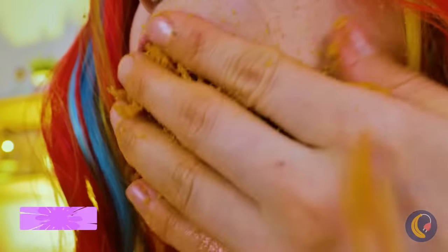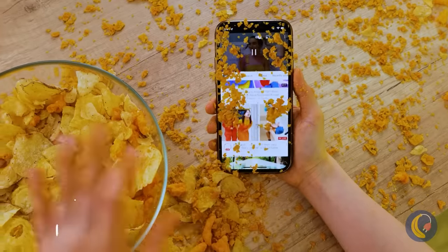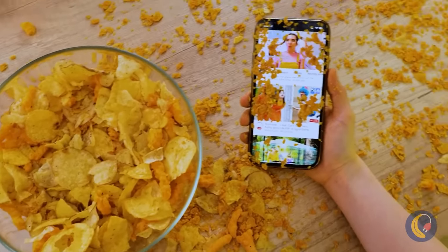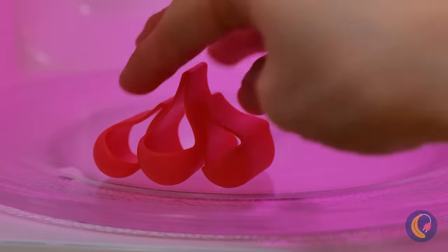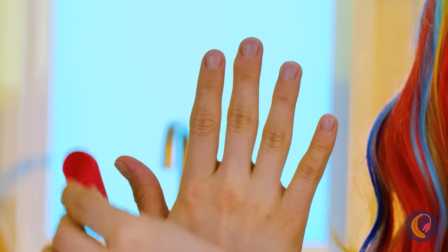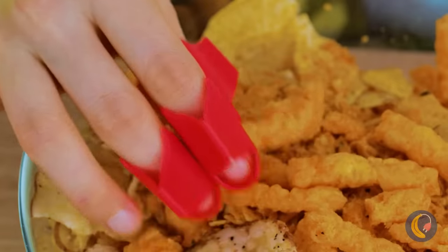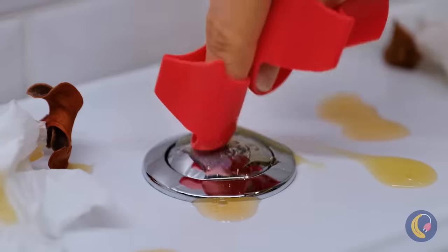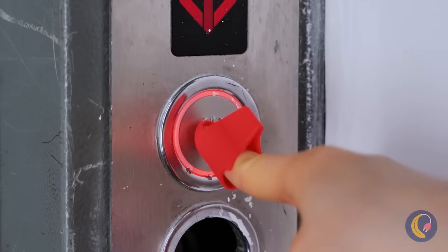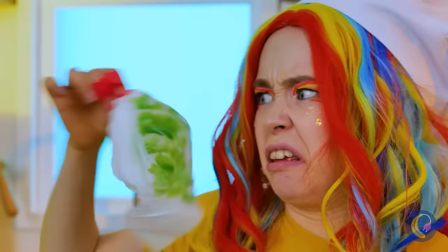Maybe you should close your mouth — people might be watching. Or just start with getting the food inside your mouth. These chip holders will at least keep your hands clean. And it's great when you really don't want to touch something. I don't even want to know what that is.